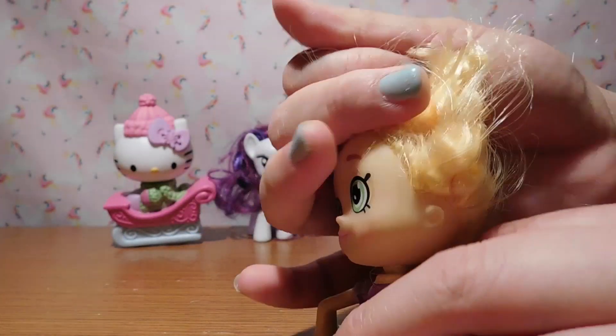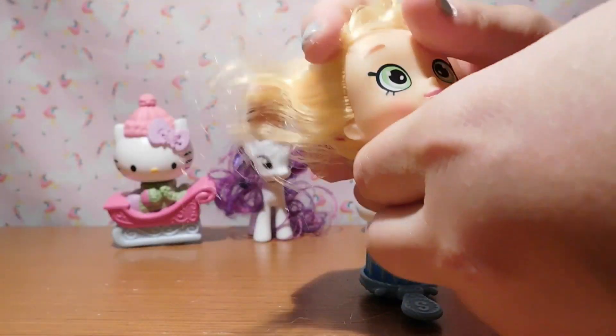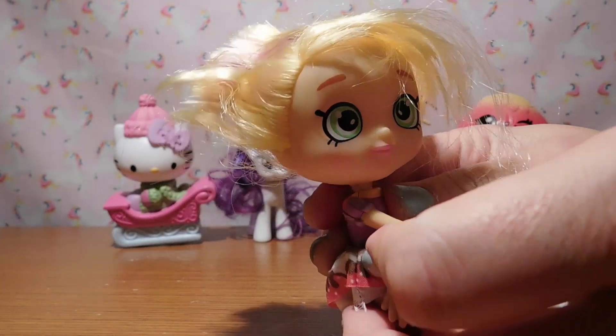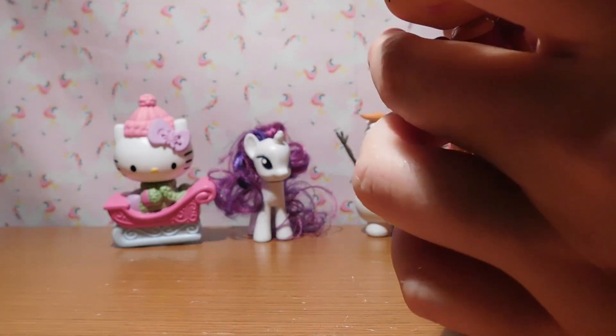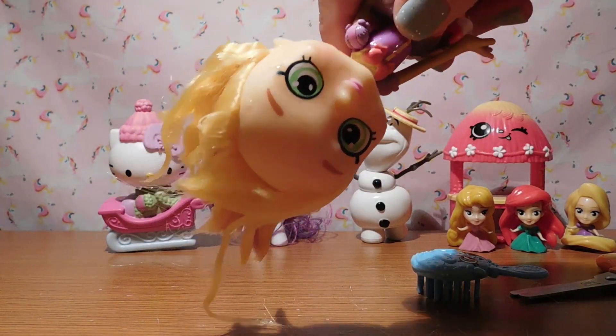I know there's probably some good ways to get this hair straight, but I just wanted to keep this process pretty simple. What I also did is I rinsed it with water to try to get some of the hair gel out. Okay, now it looks a little better.